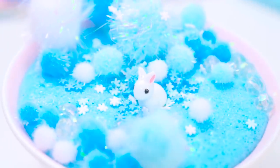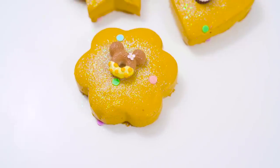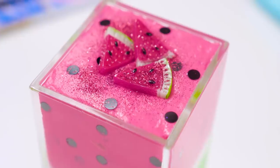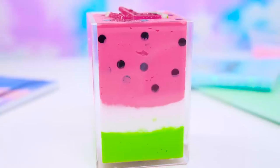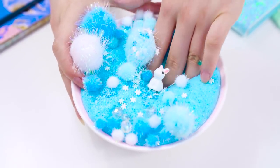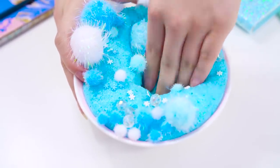All right guys, that was making over store-bought slime. Hope you enjoyed this series where slimes get transformed into amazing new ones. Don't forget to make suggestions for other slime makeovers, and to subscribe and click the bell to catch more awesome slime videos like this every week. See you in the next one! Bye! Love you!